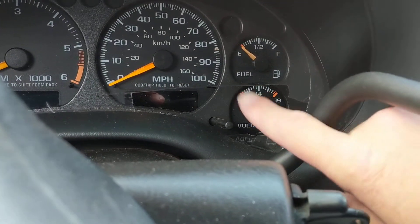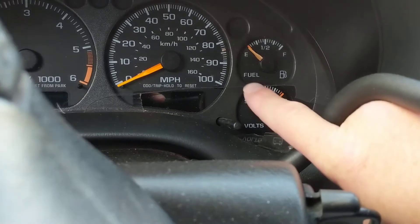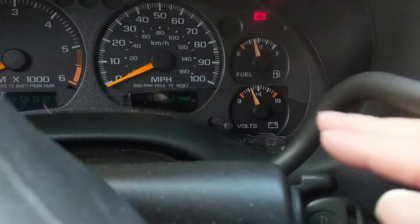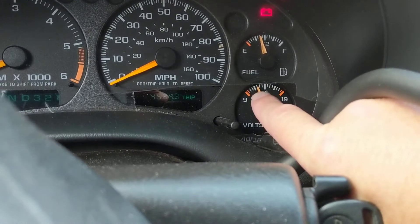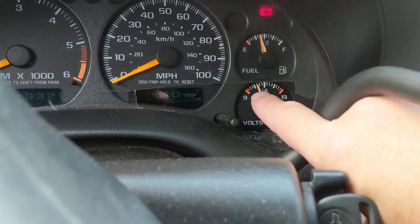As you can see, it's at 14 volts. We can use this as a multimeter — you don't need a multimeter, this does it for you. Let's put it in the run position where all the lights come on. Now you can see I'm already at 12.5 volts — the increment after the thick mark is around 12.5 volts.